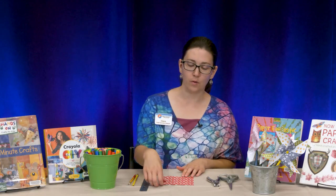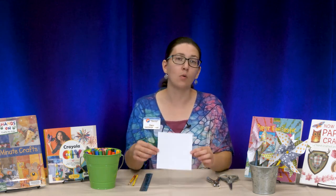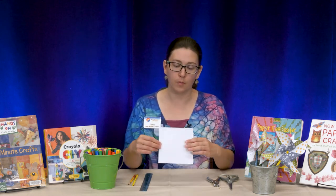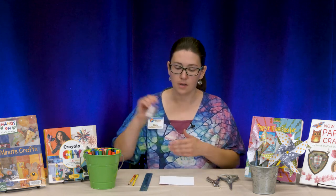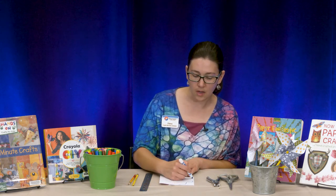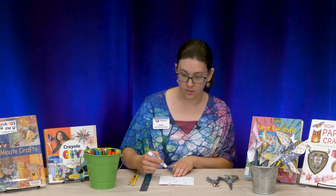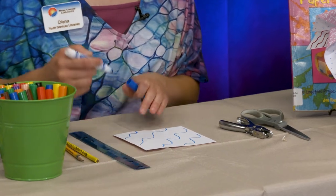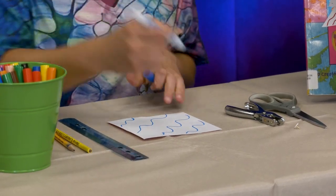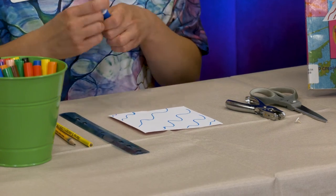I'm going to use my origami paper and turn it over because I want to decorate the white side. I'm just going to do a quick little design of waves. You can do whatever you want — this is your pinwheel, your creation. So I did some quick waves, a little up here, a little down here. Now I'm ready to fold my paper.